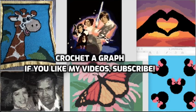Hi, welcome to my YouTube channel and Facebook page Crochet Graph. Remember, if you like my videos, please subscribe.